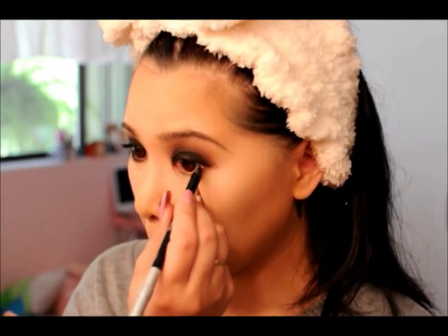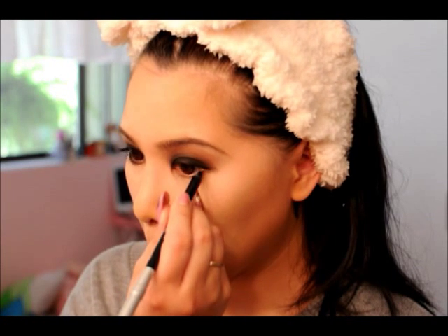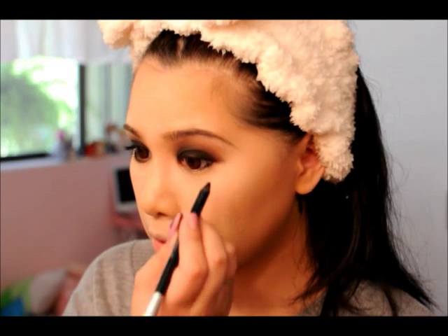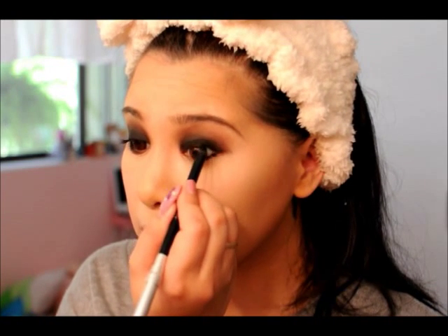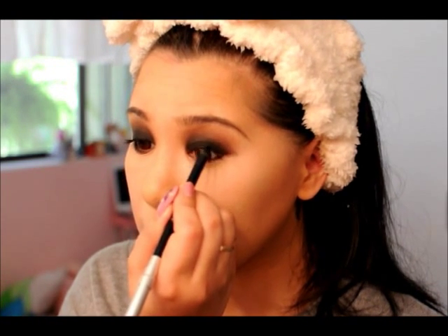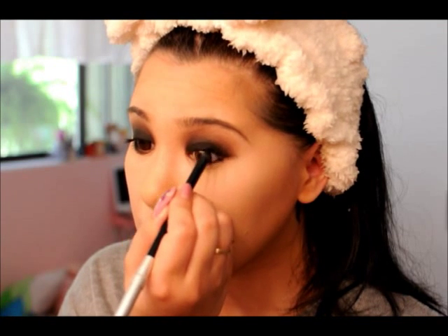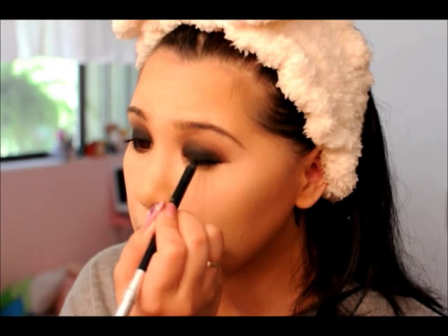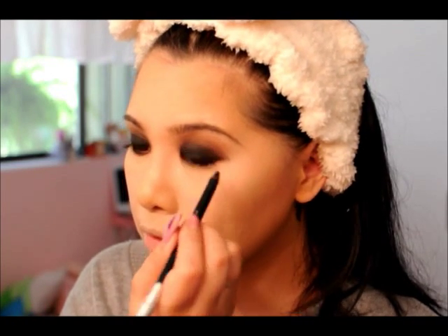Now we're going to the bottom lash line, starting with a black pencil again — priming and prepping to make everything darker. We're going to go from the outer corner to right in the middle where your pupil is. I'm also relining my lash line so that it's very well blended to the shadow on top.